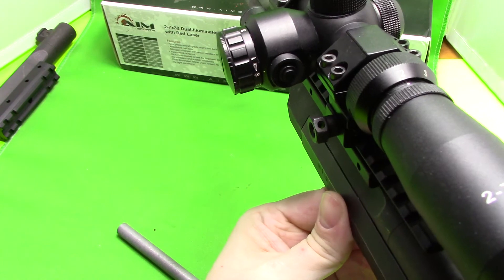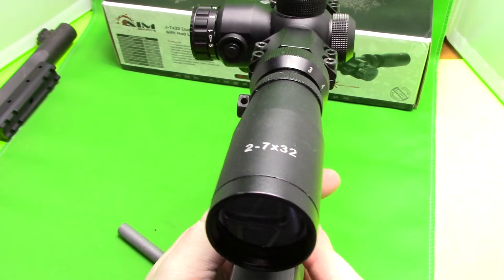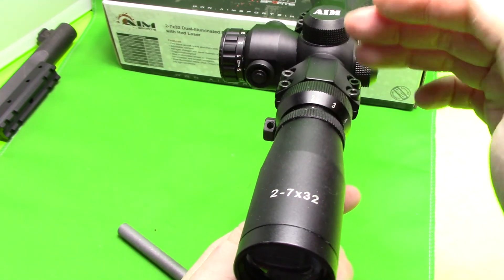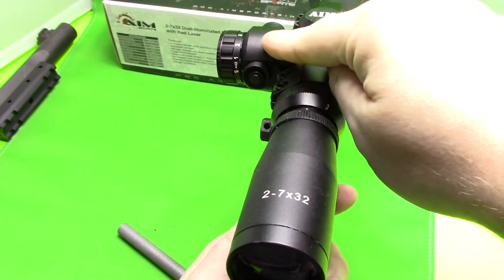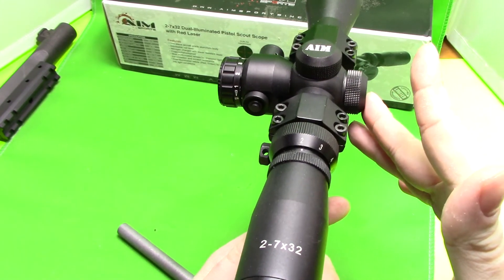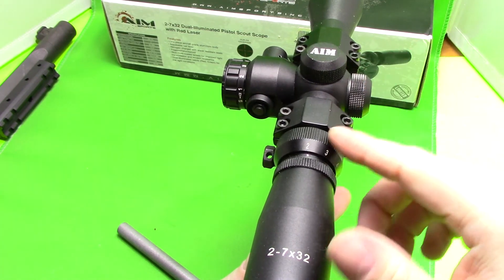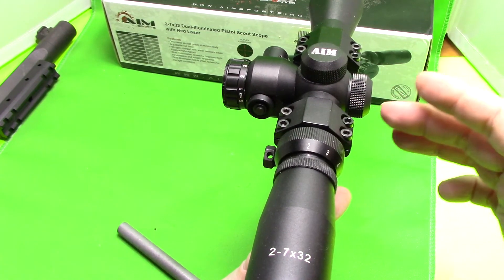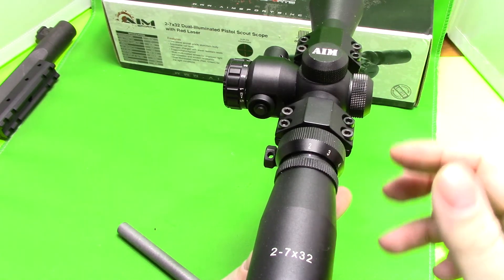The only complaint I have about this scope is — if you look at how it's built — the drum on the side that adjusts the crosshair doesn't seem to be perfectly centered in the scope. The drum seems to be pointed down a little bit to the side. But it's a budget scope, so I give it a pass, because as long as the crosshairs are perfectly centered, I really don't care where the dials are. It doesn't really matter to me.